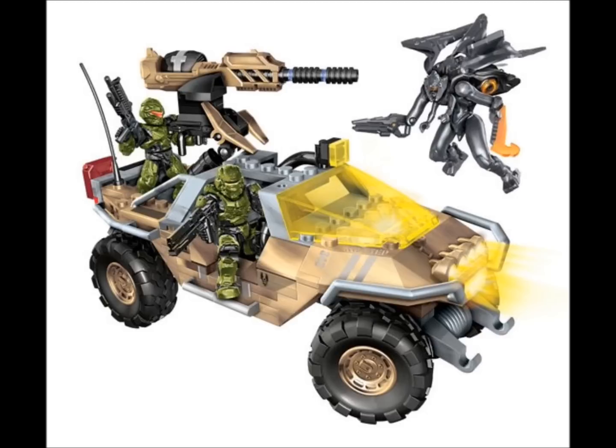First we have the Gauss Hog, which clearly shows it's going to have lights on the headlights — Mega did mention having fully functional lights, which is exciting. We can also see the Photon Armour on the Spartan in the background and the Railgun in the other Spartan's hand, which is very exciting with the awesome new Railgun. Very excited about this set.